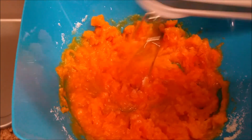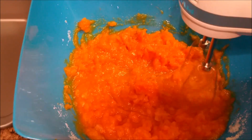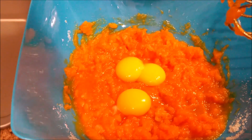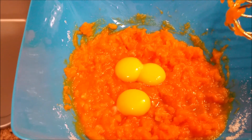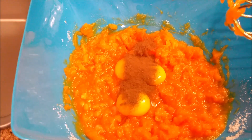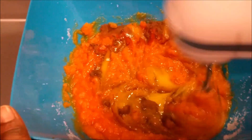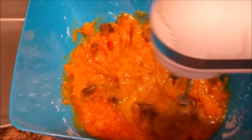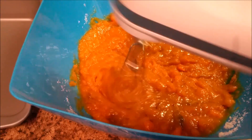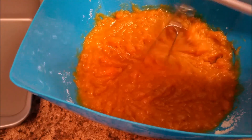It doesn't matter how you mix it as long as all the ingredients are in there. Now let me add my three egg yolks — here are my three egg yolks — and I'm going to add my one teaspoon of allspice, add that to it.